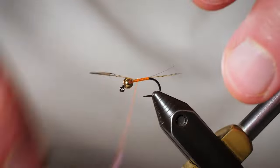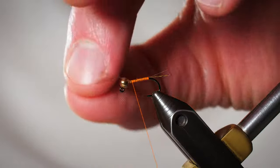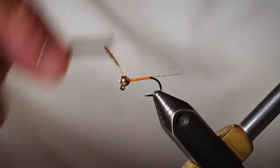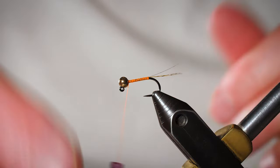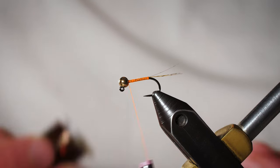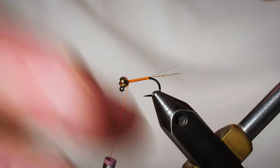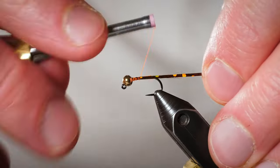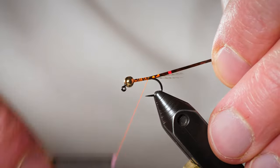Tie it in all the way up behind that bead, and as you come forward the bead will find its way into the correct position with the slot facing up so that it goes down onto that jig hook. Now we're going to take a piece of brown holographic tinsel — medium — and tie it on the far side of the hook, right behind the bead. Take it all the way back to where our last thread wrap stopped when we put down that base.